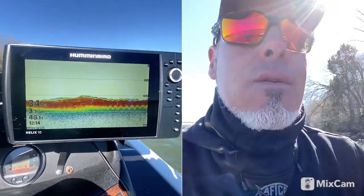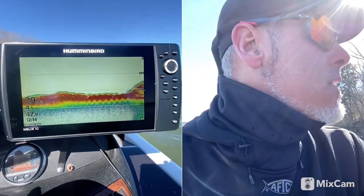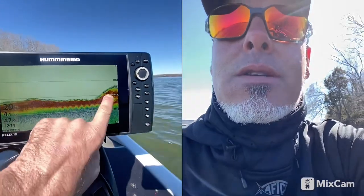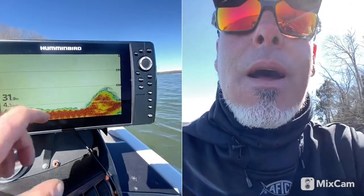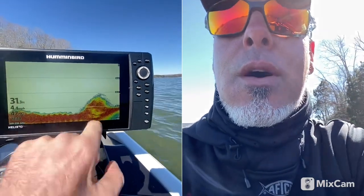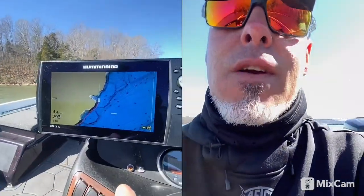Then next Sunday or next weekend, come back out and fish those waypoints. See right there — that's a bunch of brush laying down on the end of that point right there, down about 30 feet. You could put a waypoint on that and come fish it later.